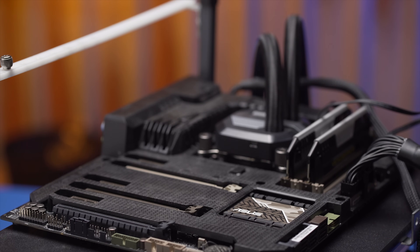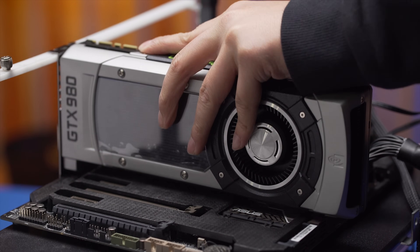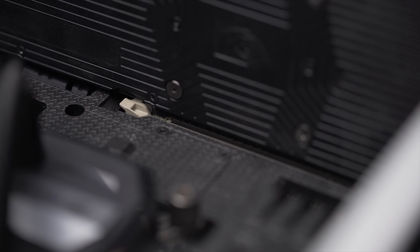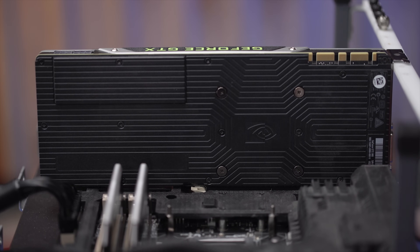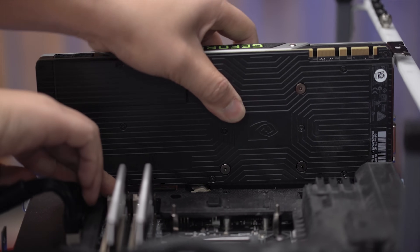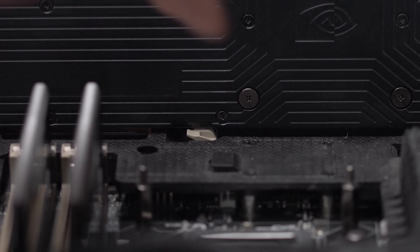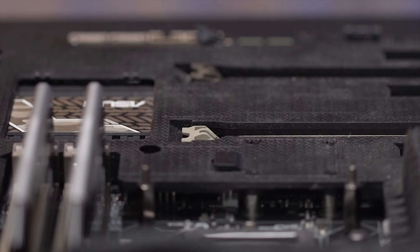Push down with a firm but steady pressure on each end of the card until you hear an audible click. Once the card is in, the retention clip at the end of the slot will help hold it in place. Some boards have clips that you have to squeeze or push sideways to release the card; with others you can just push the clip down. Be sure to release the clip if you ever need to remove the card, otherwise you could really damage both the card and the board.